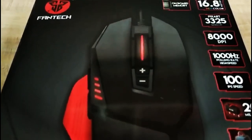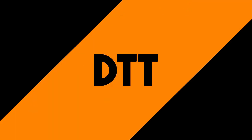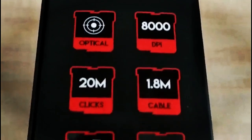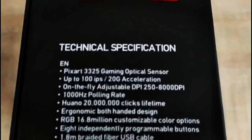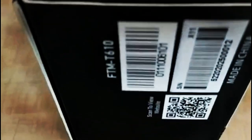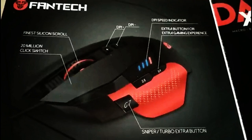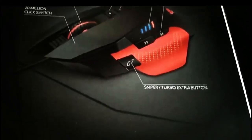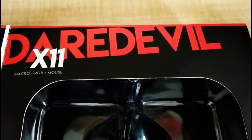The Phantek X11 Daredevil gaming mouse is absolutely amazing to use. It features 16.8 million RGB colors and is packed with a Pixart 3325 sensor for high gaming precision. With an adjustable and programmable DPI of 250 to 8,000, gamers will find that the X11 can suit their every gaming need. Best of all, it features 8 programmable macro buttons and profiles, which allows users to easily customize the mouse to their personal requirements.